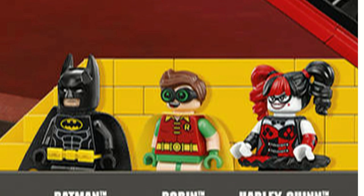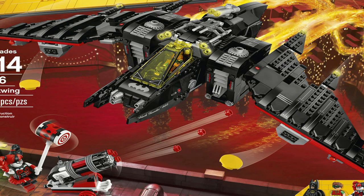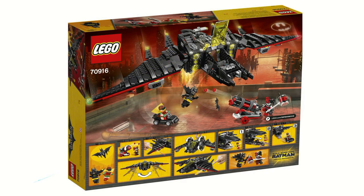This set also comes with three minifigures. On the front of the box you can of course see the Batwing fighting Harley Quinn. On the back of the box you can see all of the set's functions.